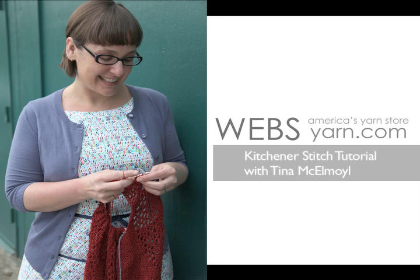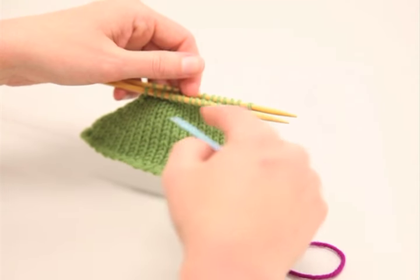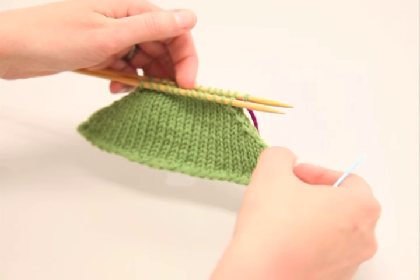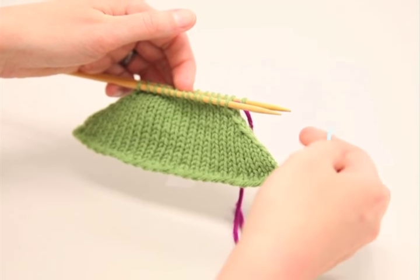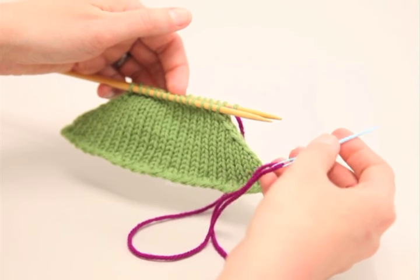Today we're going to talk about Kitchener Stitch, which is a great way to invisibly graft two pieces of knitting together. In this case, you would use the tail of your yarn left at the end of your project, but today we are going to use a contrasting yarn so that you can see it a little bit better.